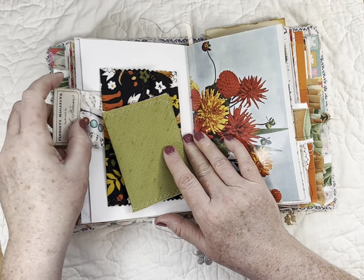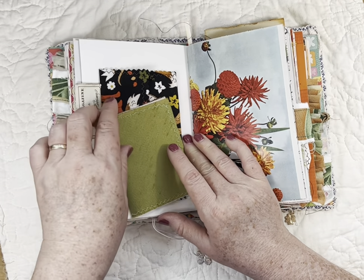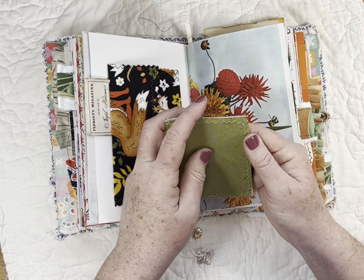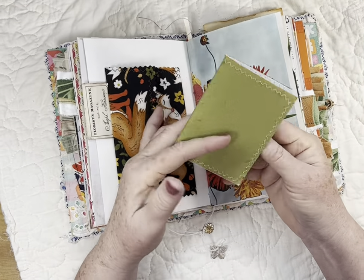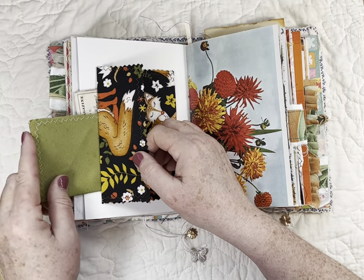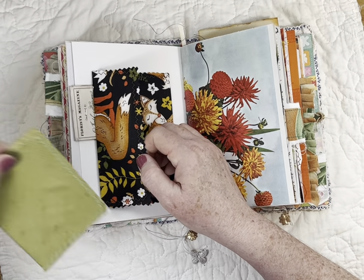I'll try to remember to put where I found that in the description. This is a four-by-six index card covered in fabric and folded in half, stitched around to make a journaling card. This is still slipping around — I think it means my desk is too clean. I need more clutter on it to keep my book from slipping.